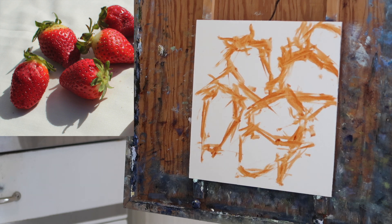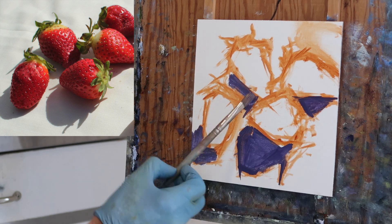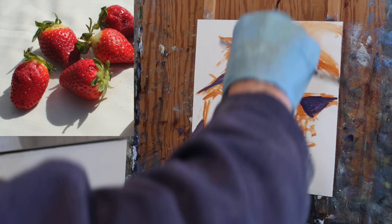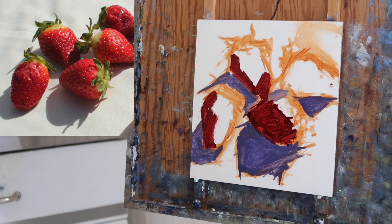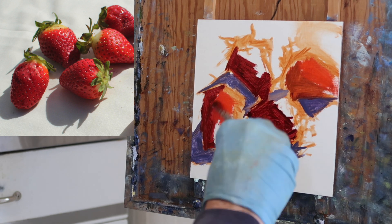I decided to remove the strawberry in the upper right hand corner because I felt the composition would be stronger without it. Now I start working dark to light. I'm using a mixture of ultramarine with a bit of alizarin crimson for the shadows, and then on the dark side of the strawberries I'm using alizarin crimson — working dark to light.